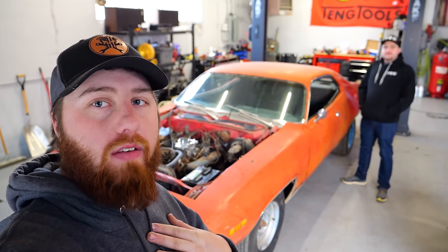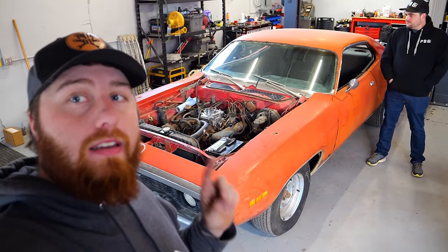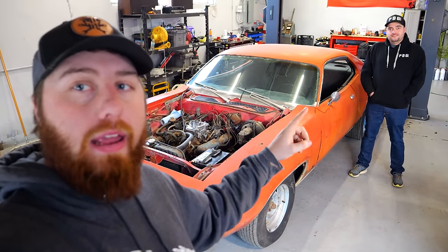Ladies and gentlemen, welcome to another episode of Junkyard Digs. I'm your host Kevin, and this is my buddy Dalton from Pole Barn Garage. Today we dive back into the '71 Satellite in an attempt to buff out all the paint, then dig into the engine and make this thing good once again — hopefully better than it's ever been. Let's get started.